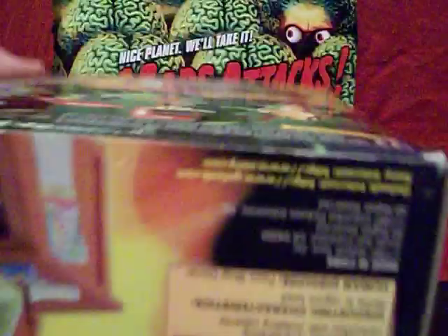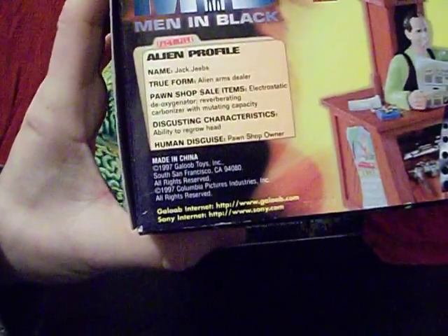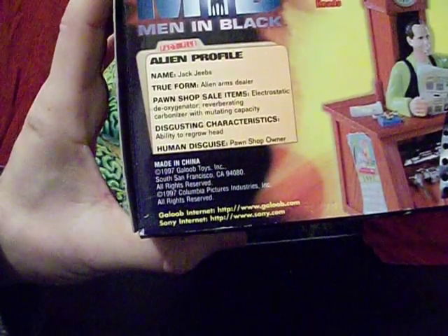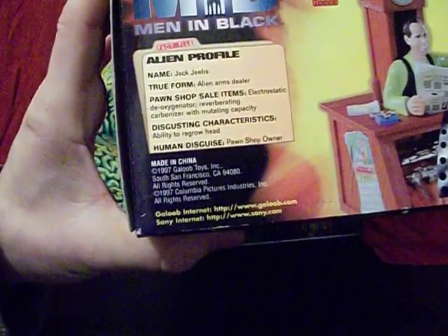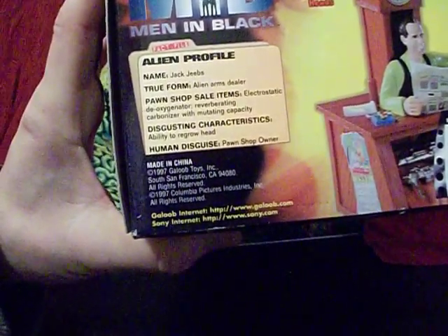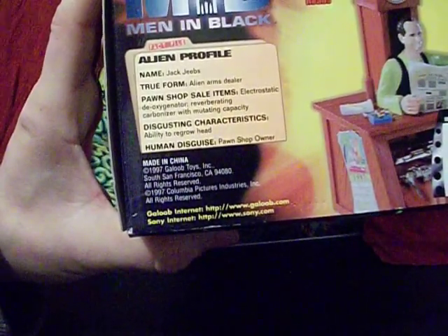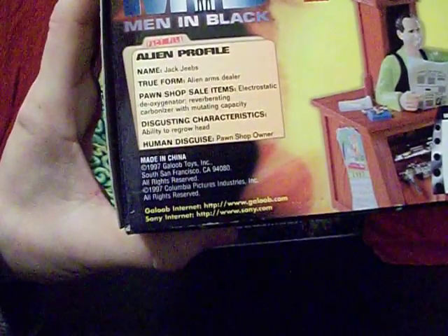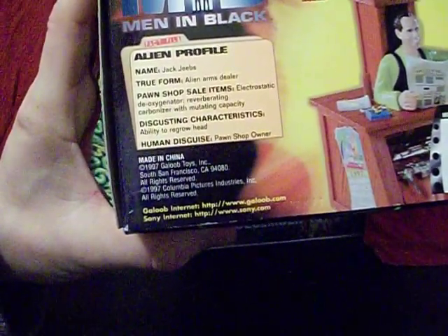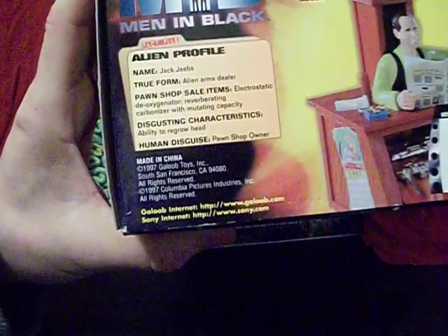On the bottom of the box here's his alien profile. We find his name is Jack Jeebs, true form: alien arms dealer. Pawn shop sale items include: electrostatic deoxygenator and reverberating carbonizer with mutating capacity. Disgusting characteristics include: ability to grow head — not sure if that's disgusting, that actually sounds very useful — and human disguise: pawn shop owner. He seems to be worth two alien points, whatever that's good for.